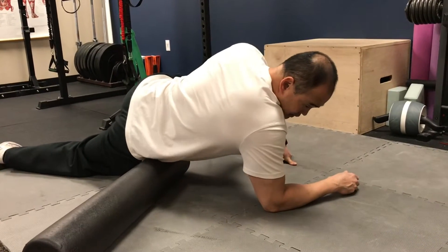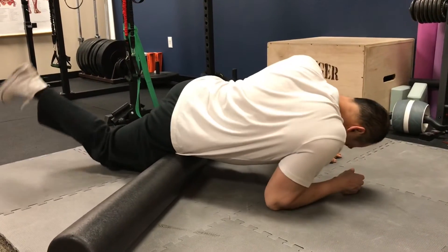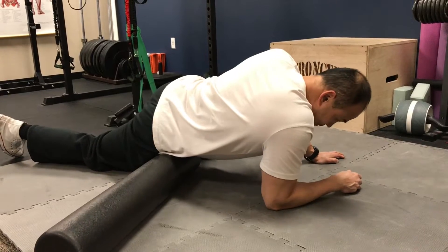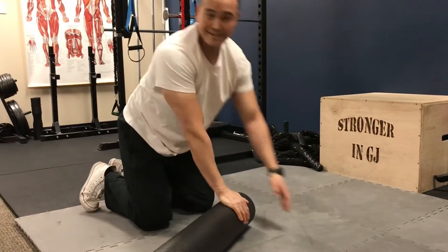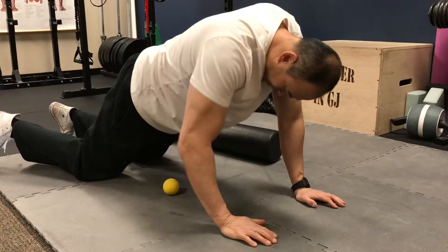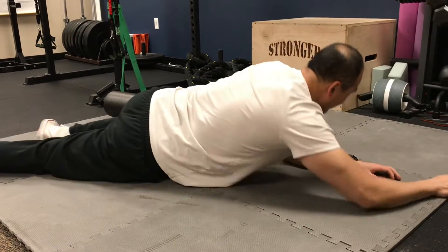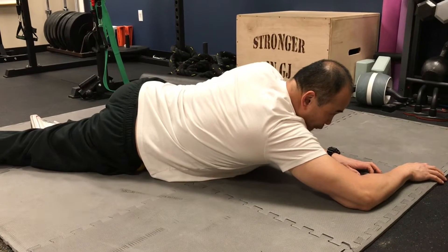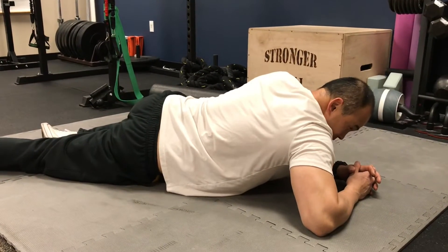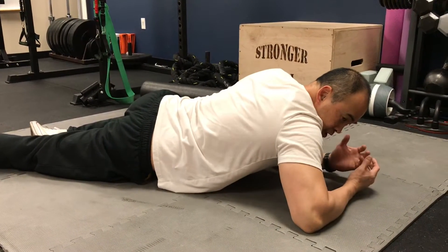Spend two to three minutes on one spot. You can even bring the quad up and do a little knee flexion to get more into the TFL. As you progress and want to dig in a little more, use a lacrosse ball. Get right into that TFL again, search for that spot — find a tender spot and let your tissues melt into the ball.